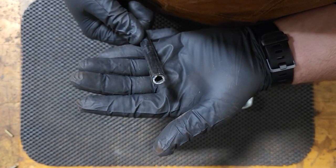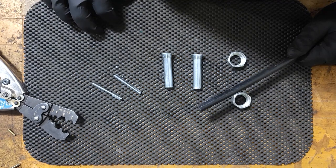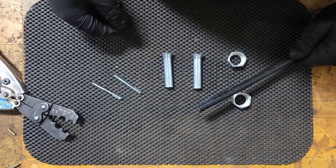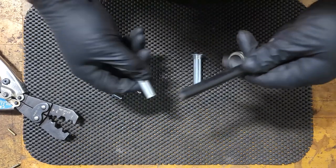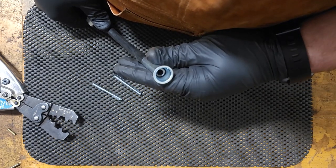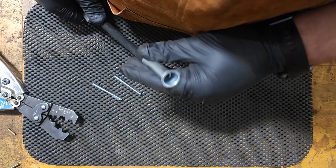Now that our casing is all cleaned up, let's get the ferrules put on. Because these are going to be a nut on both ends, it doesn't matter which one we pick — we're going to slide on our nut first and then our ferrule. Make sure the threading goes on the right way. For your ferrule, make sure it doesn't go much further than this, so you have the maximum amount of contact points for your crimp.